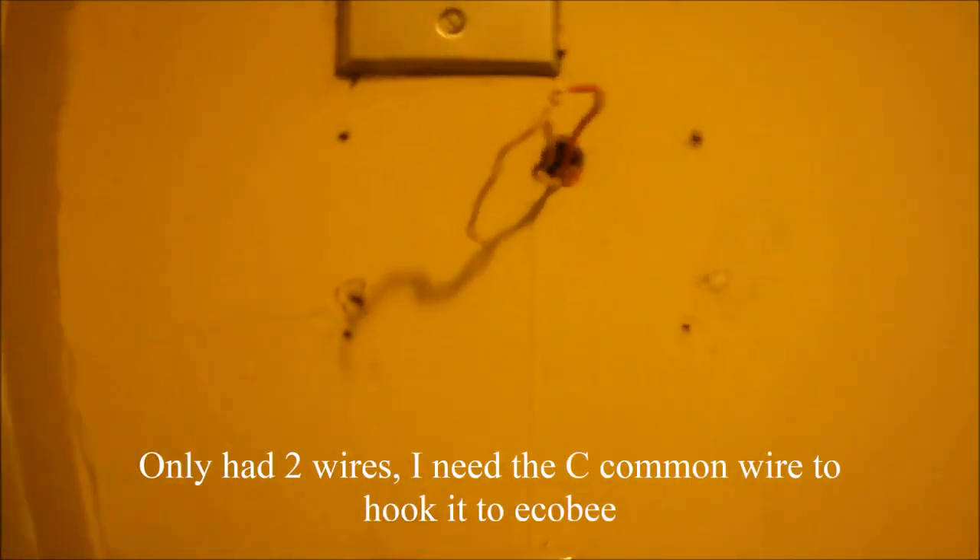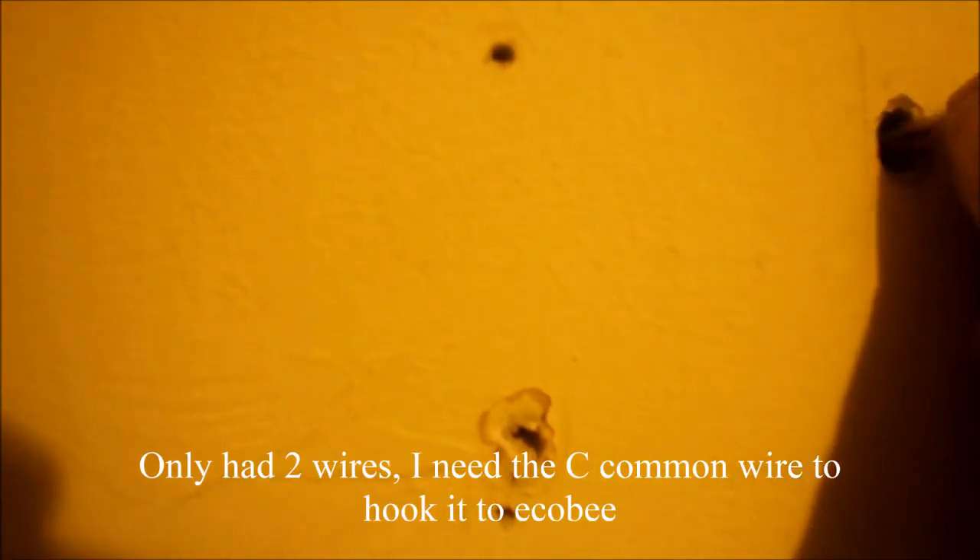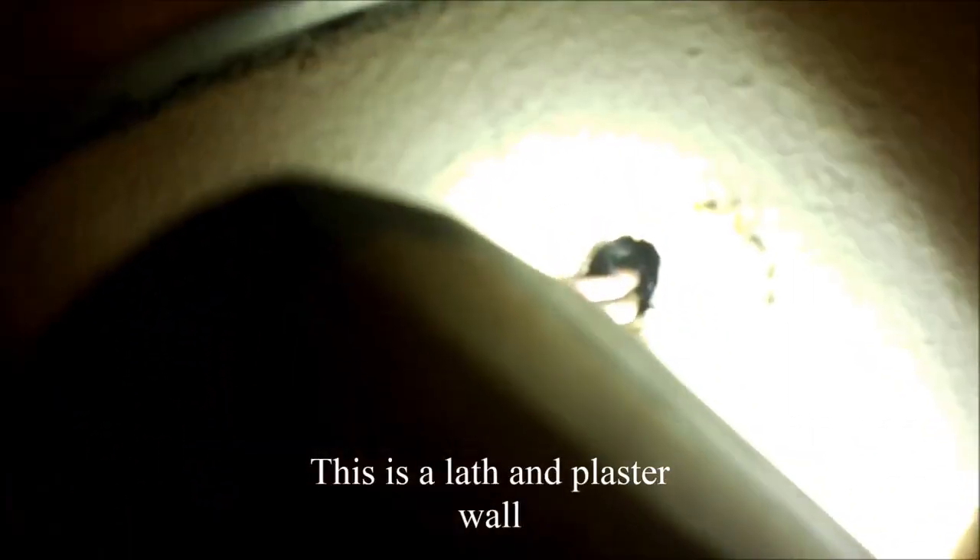If I'm lucky, I'll pull this wire out and there'll be more wires to it, so I don't have to run a new wire. On first look it looks like there's only two wires and I can't really pull any more, but then I looked into the hole with a light and you can actually see there's another wire down in there. I see a green wire, but it's just a little too short to pull out.